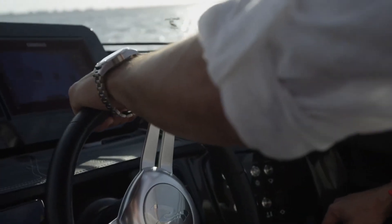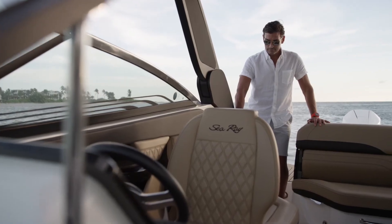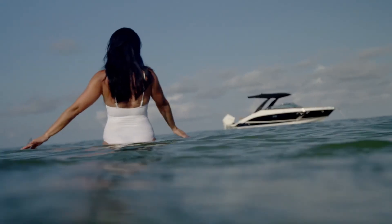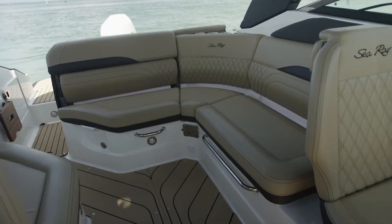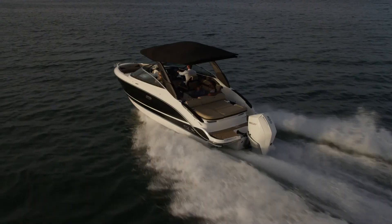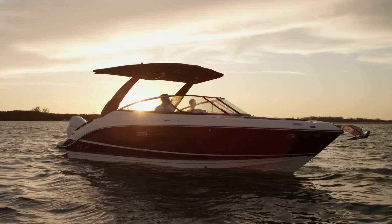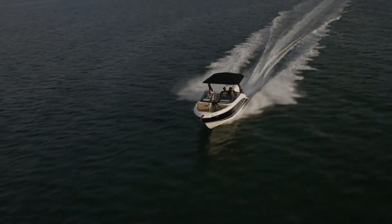Form follows function with everything carefully considered to maximize space. Intuitive technology keeps you confidently in control. Surfaces flow from crisp lines to soft textures seamlessly, creating an integrated feel. Leveraging tailored, sophisticated style and easy-to-use amenities, the SLX 260 Outboard delivers an escape from the day-to-day so that you can relax and focus on what's most important — like cruising with friends or creating memories with your family. Thank you for joining me on this tour of the SLX 260 Outboard. To learn more, to find your local dealer, or build your own, please visit us at SeaRay.com.